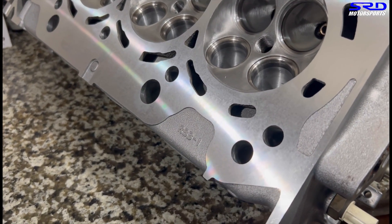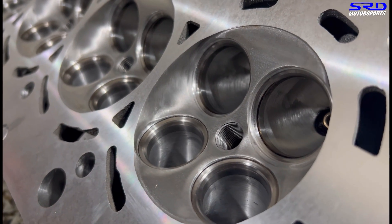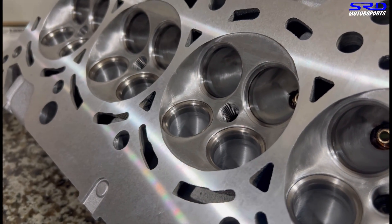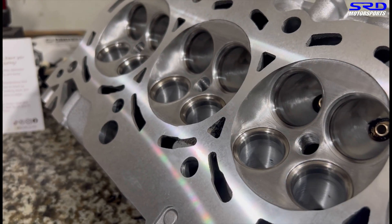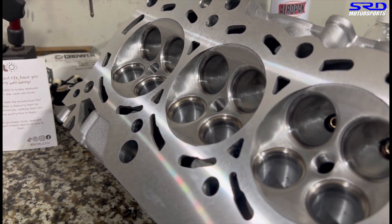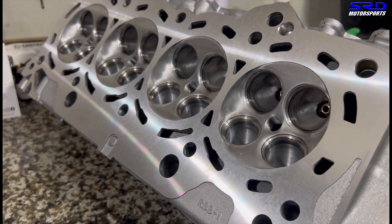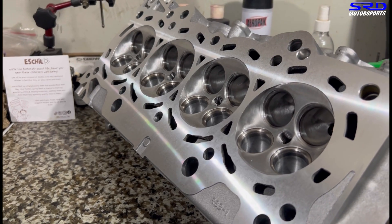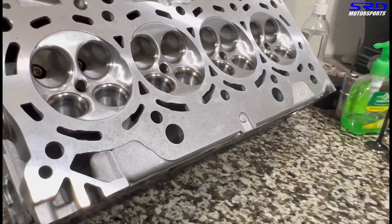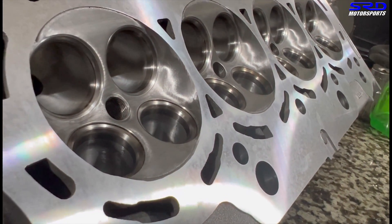The RBB head deck is mirror-finished. On the intake valve job we have a multi-angle valve job because the throat cut and the chamber cut on the intake are all radius, and the exhaust cuts are different as well - so it's four to five angles total, which we call a multi-angle cut. We actually use our own cutter, so this is unique to us. You can see the chamber is all cleaned up really well.